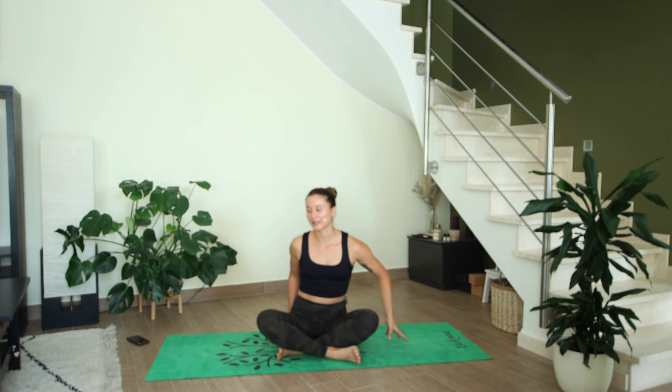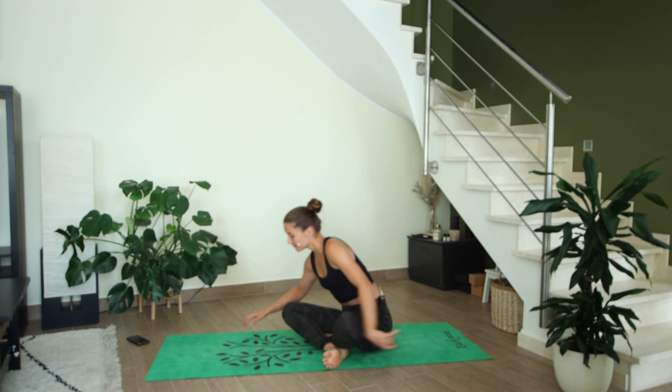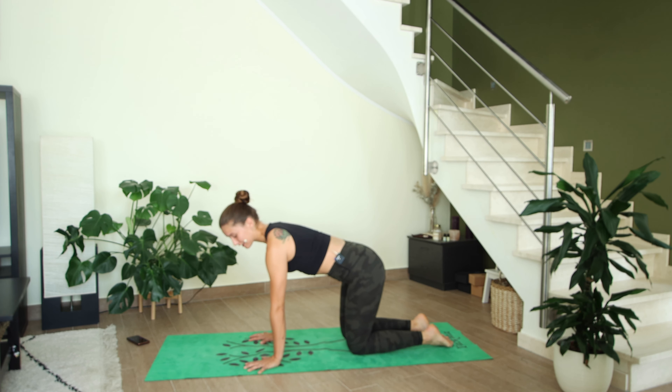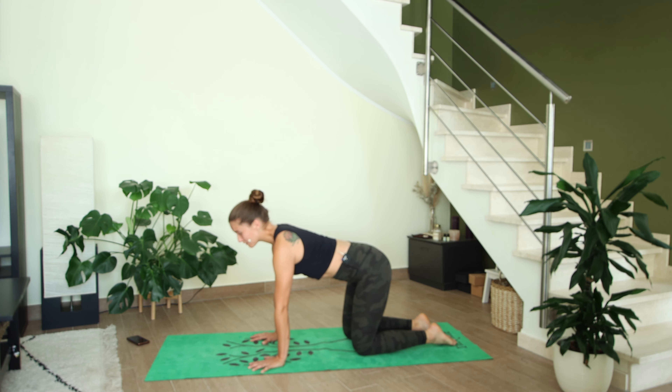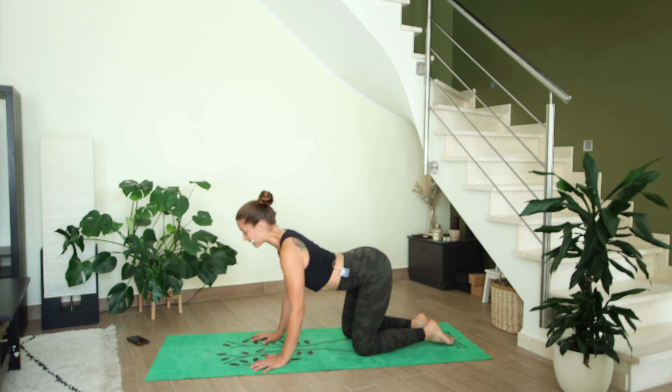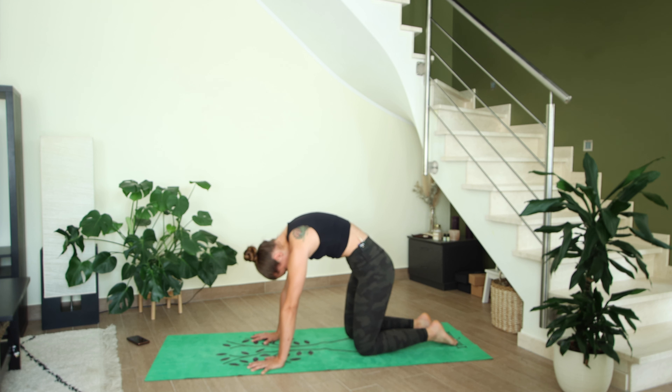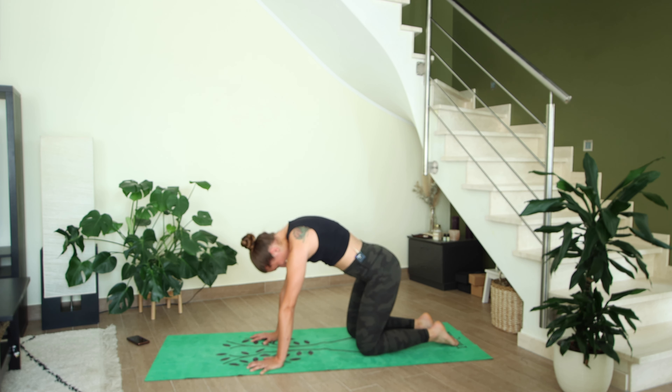Let's get started. We're going to begin in tabletop position immediately — on all fours. Stack your shoulders directly over your wrists and your hips directly over your knees. We're going to start moving in what we call cat and cow. On an inhale, drop the belly, open up the heart space, gaze forward.